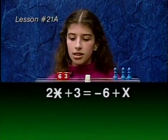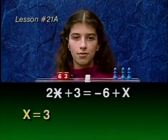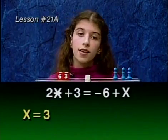Now we have 3x equals 9. So x must equal 3, because 3 plus 3 plus 3 equals 9. And if x is 3, then star would be negative 3.